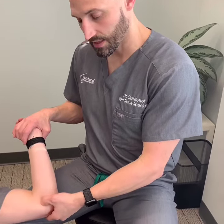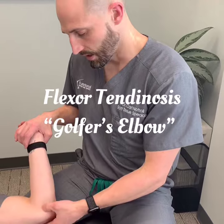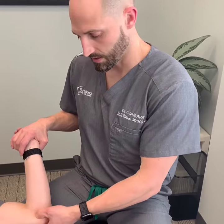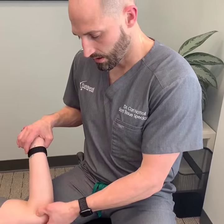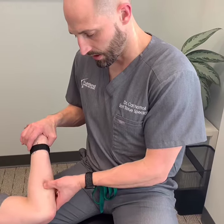That's consistent with early tendinosis at the flexor tendon here. As I palpate the area, I can also feel it's thickened, which means it's not as healthy as it should be. And down into the flexor group, he's got a little bit of adhesion right in there as well.